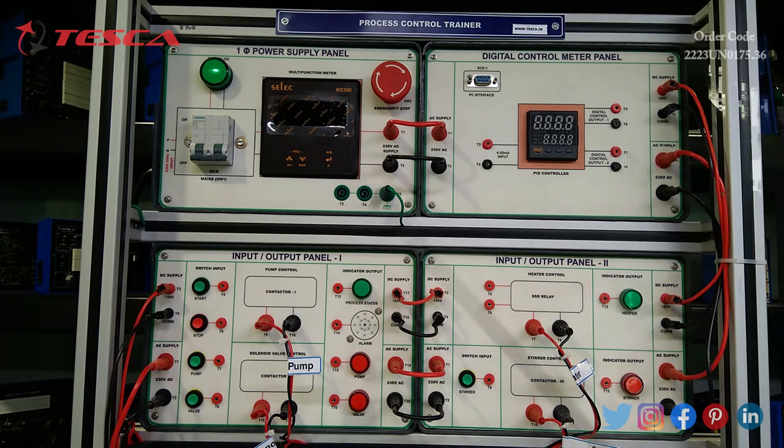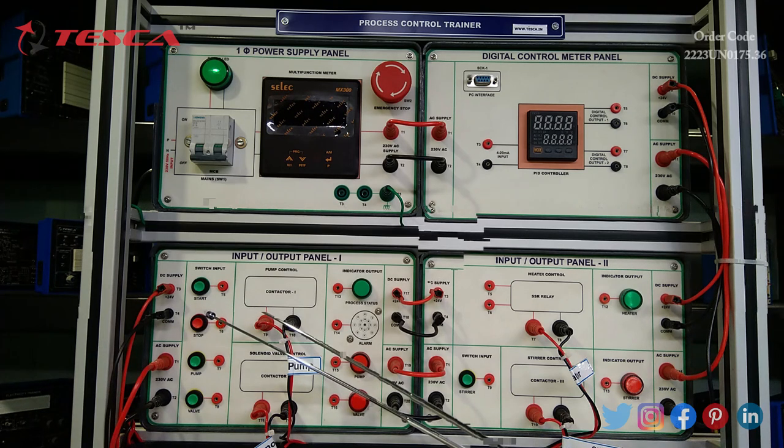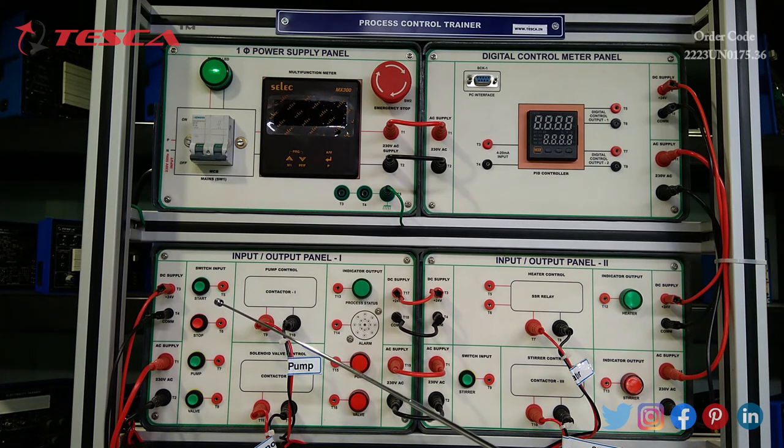Coming to the next one, we have input/output panel 1. It has a start and stop button for switch input, pump and valve buttons, and a solenoid valve button. It has 230 volt 50 Hz AC and plus/minus 24 volt DC power supply. The pump is controlled by contactor 1 and the solenoid valve is controlled by contactor 2.